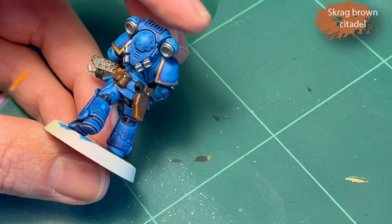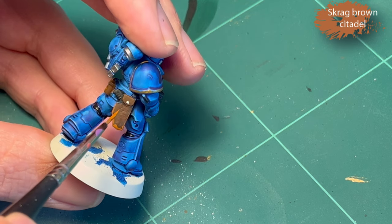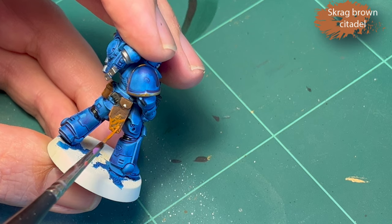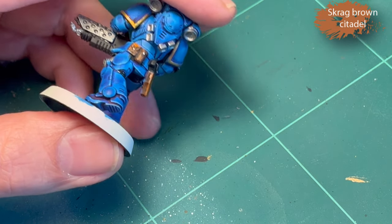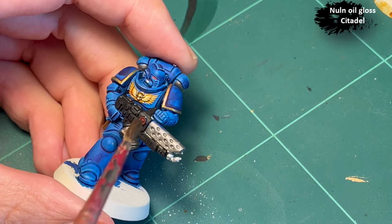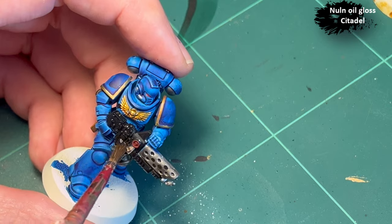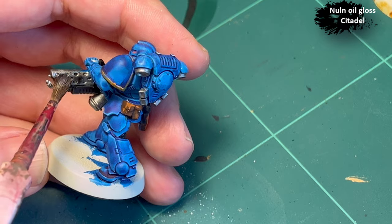Instead of being super precise with hitting the edges — when you mess up, make the most out of it. Then I go in with Nuln Oil for the gun and the metal parts on his jump pack.